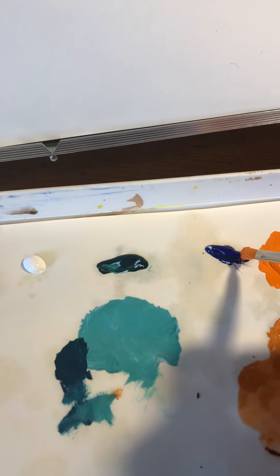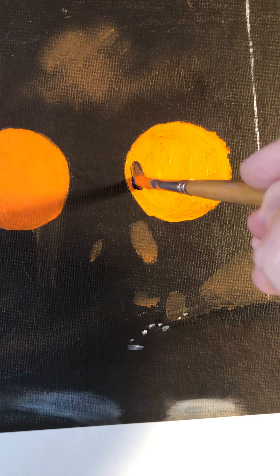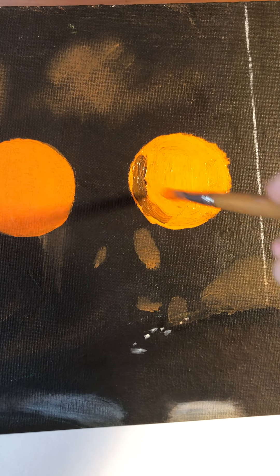I was hoping to demonstrate the transparency of this but it actually ended up covering pretty good. Now I'm just going to take a little blue and do some modeling here, some shading. I'm just going to take some blue and blend it into this orange, and what you're going to see is as I blend it in more and more it's going to turn kind of brownish.